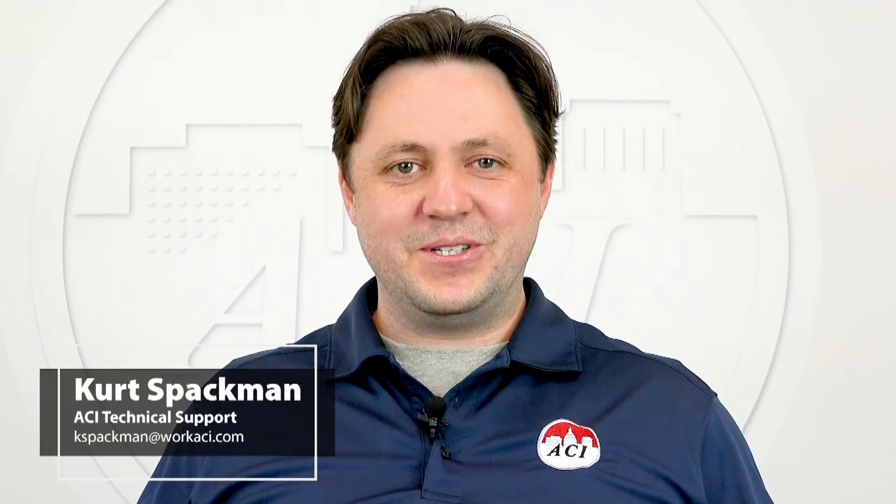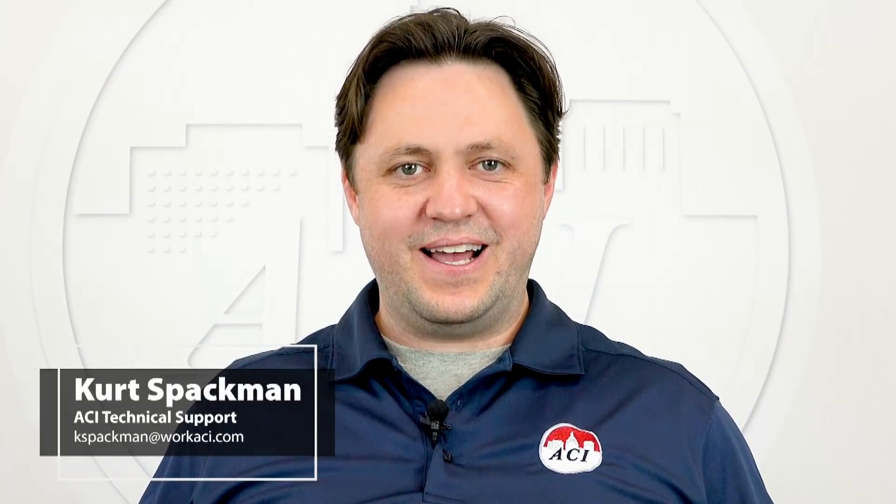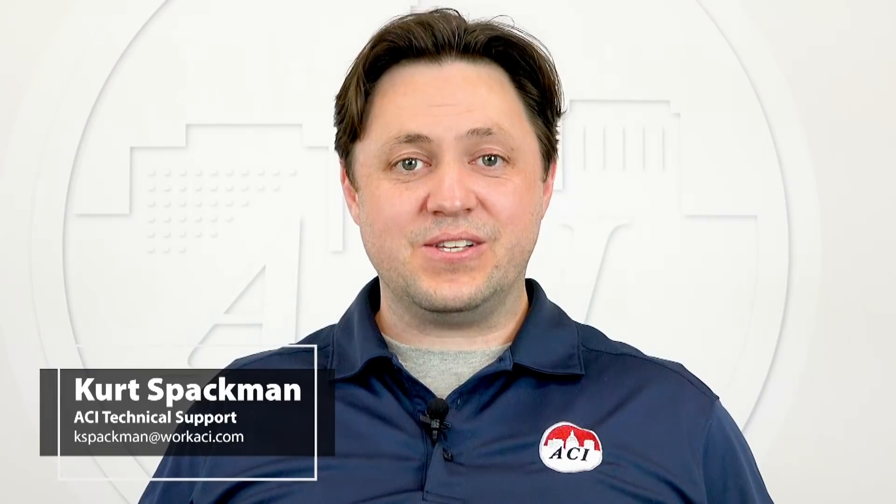Hello, my name is Kurt Spachman, and I'm a technical support engineer here at ACI. Today, I would like to discuss our line of duct-mounted temperature averaging sensors. Specifically, I would like to address choosing the right sensor for your application, mounting best practices, and the advantages of an averaging sensor versus a single point duct sensor.